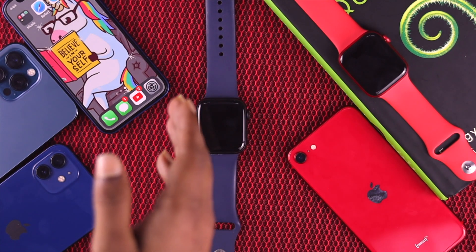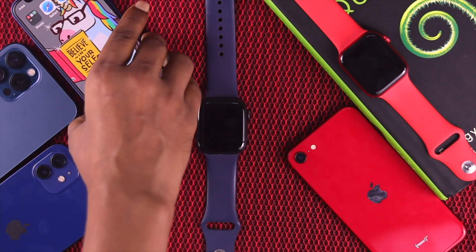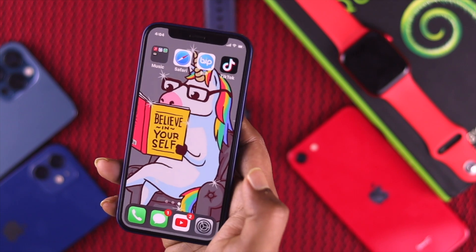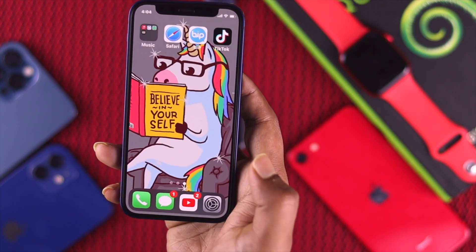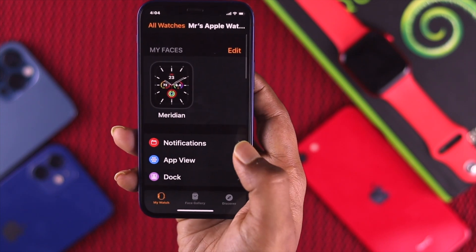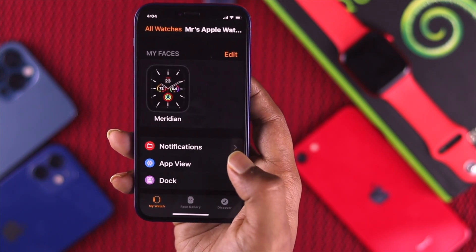The first thing we'll be doing here is grabbing the iPhone, because we have this Apple Watch connected to it. Go ahead and open up the Apple Watch application, and there are two things that you can do from here.